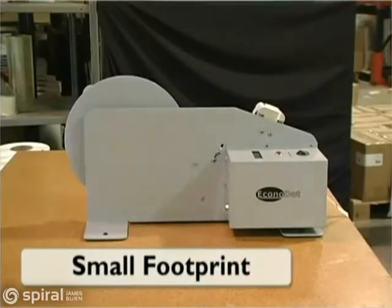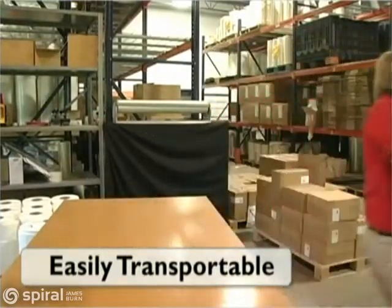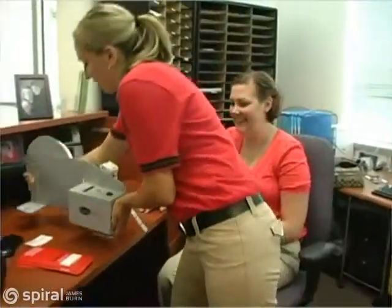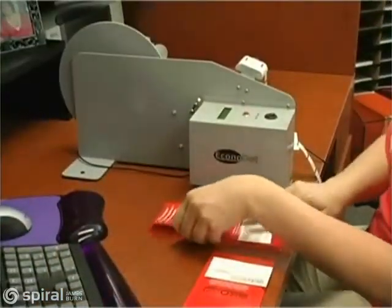The Econodot is constructed of steel and aluminum and is light enough to be moved to wherever it's needed. It can hold a roll of up to 8,000 glue dots and applies one adhesive pattern per second.